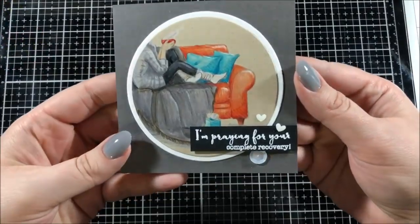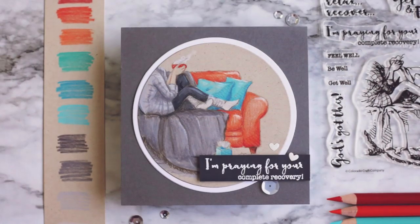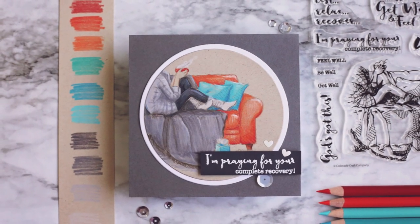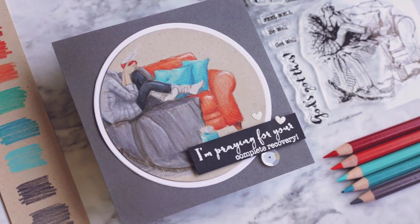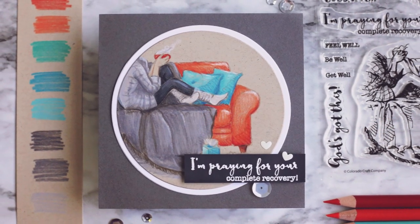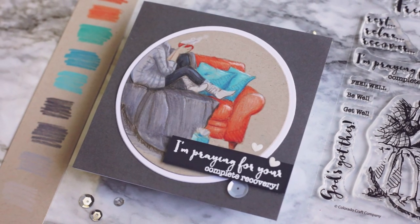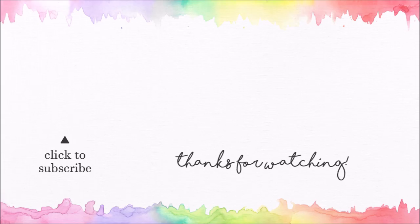And with that, this card is all done. Thank you so much for joining me today. I hope you really enjoyed this card design featuring the stamp set from Colorado Craft Company. All of the supplies I used for today's card can be found in the description down below. If you enjoyed watching today and you're brand new to my channel, don't forget to hit that subscribe button so you can see all of my future videos. I'll be back with a new card real soon. Until then, I appreciate all of you and I hope you have a good day today.